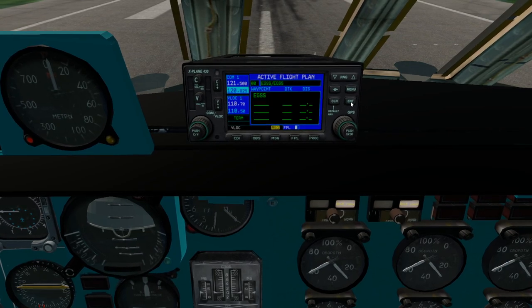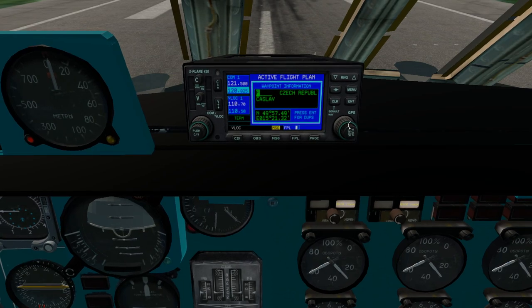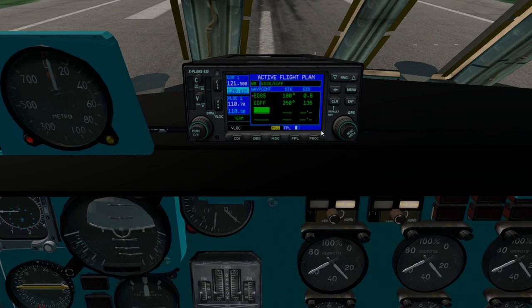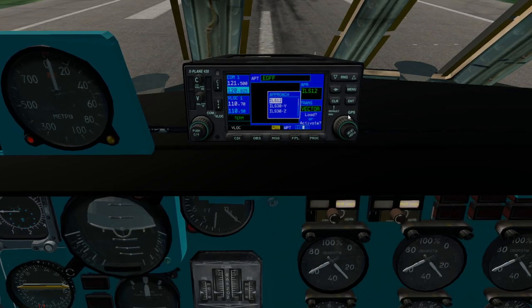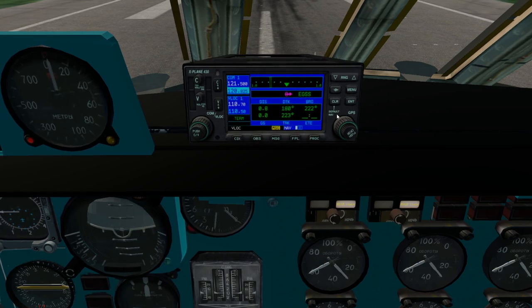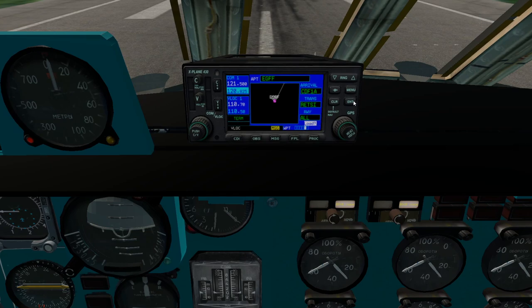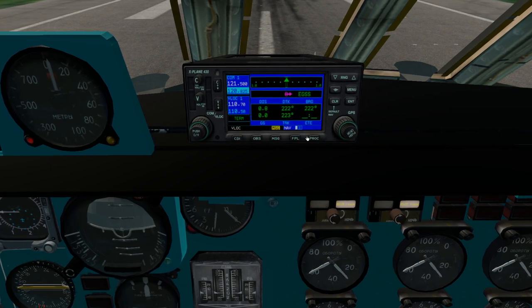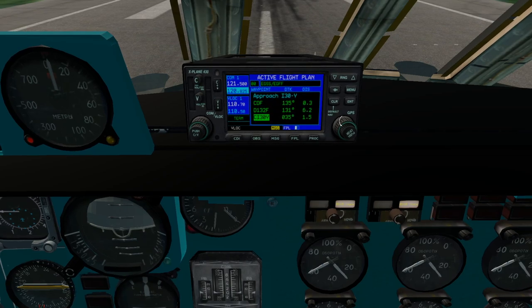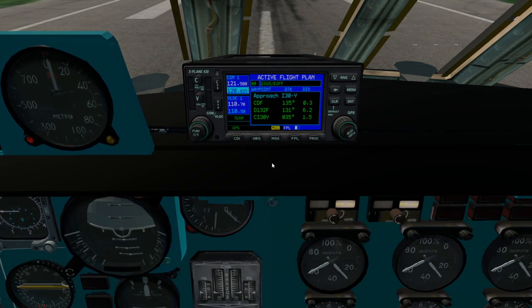We'll now go over and insert our flight plan, just clearing out the existing old one. For anybody unfamiliar with the Garmin GPS: you select your To, your From, your approach and your arrival. Then once that is done just take a look at your flight plan, make sure it all looks correct, and set your nav source to GPS.